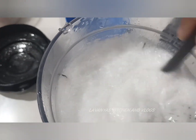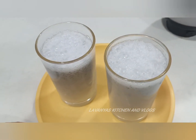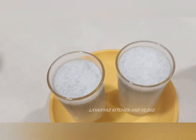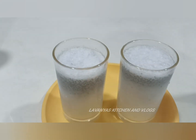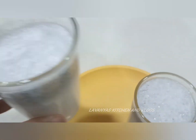I will pour it in a glass. It's a good taste of coconut juice. It is simple and ready.